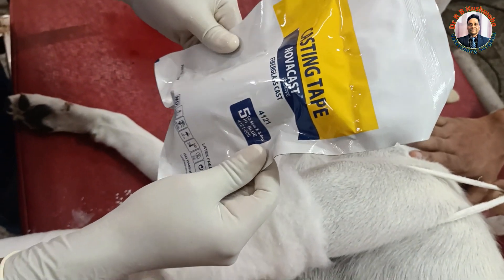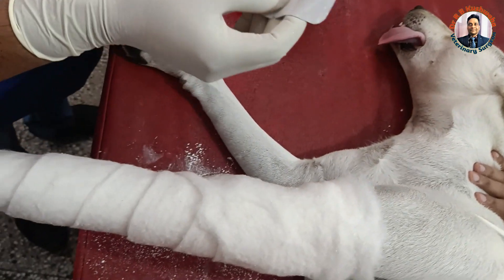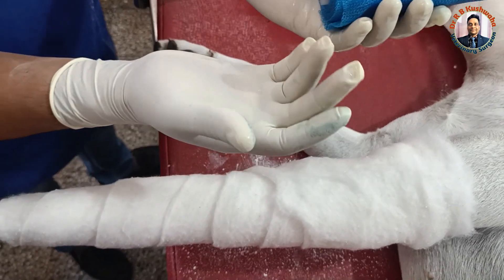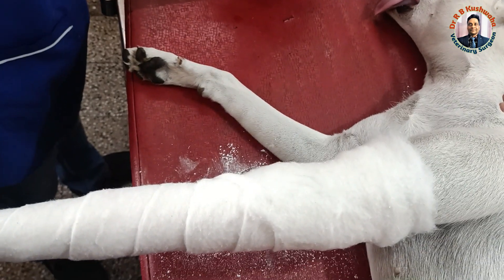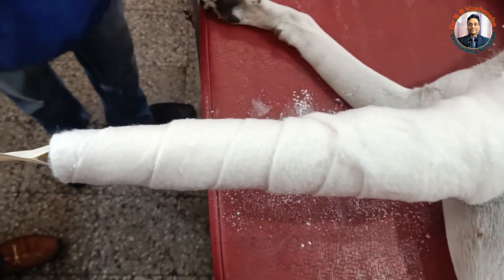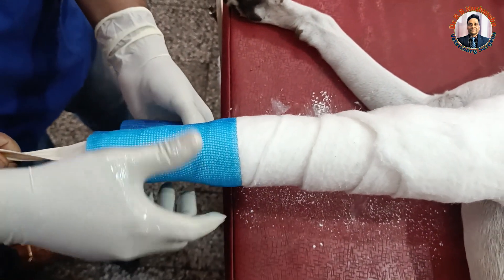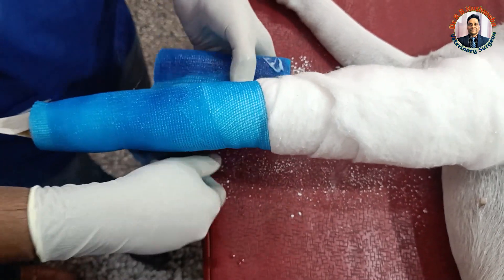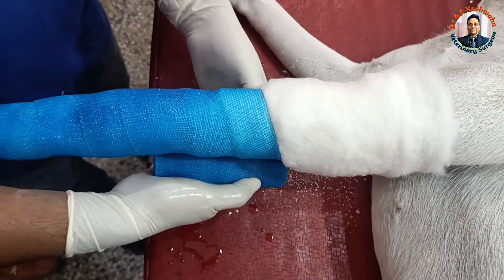This is the Nova Cast fiberglass casting tape — Nova Cast fiber glass cast, 5 inch. Normally in case of a dog we apply the 2-inch size, but due to unavailability we are using this. The surgeon or applicant must wear gloves, otherwise the fiberglass will adhere strongly over the skin. From here onward we again start from the distal end with gentle pressure — we should not apply too much pressure. We follow the rule of 50 again.